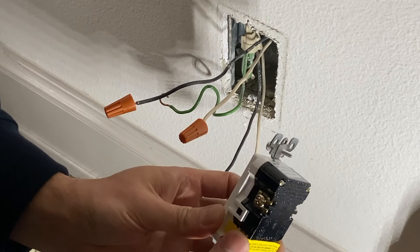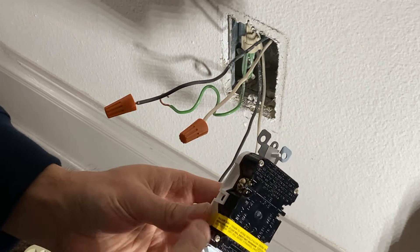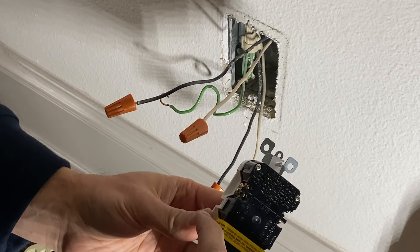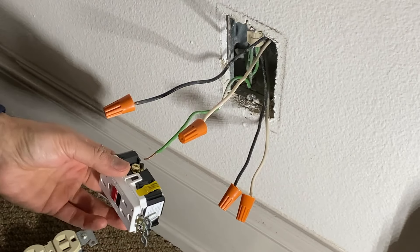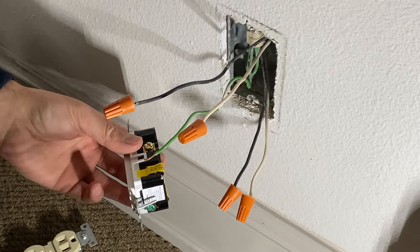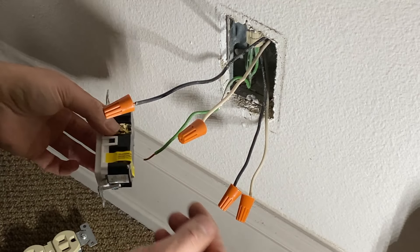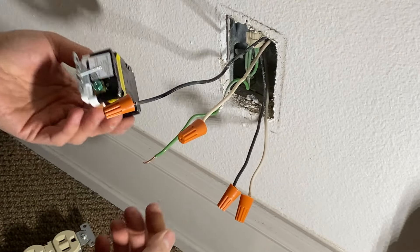When you open any GFCI outlet for the first time, the load side will have a sticker on it. You basically connect the line side first, then remove the sticker and connect the load side. Anytime you wire an outlet, switch, or any device, the first thing you want to connect is the ground wire.